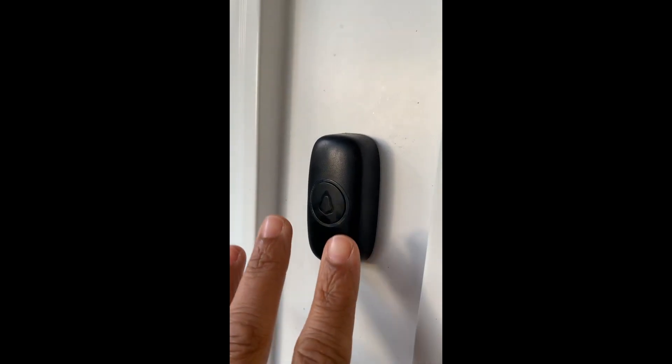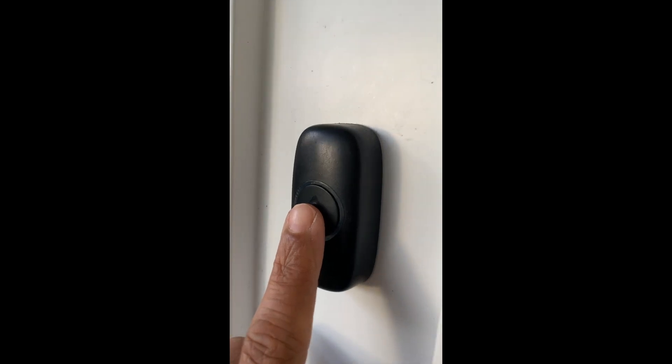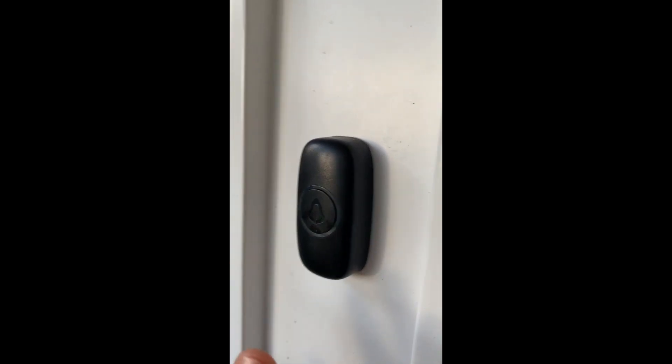It's very easy to use — you can change the sounds, which I'm going to show you in a second. The button itself works fine and works really well, and it provides attention and kind of draws it in.